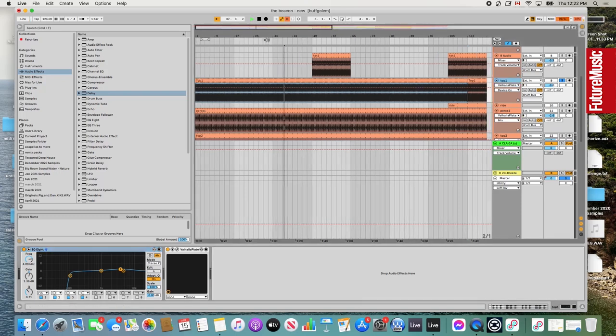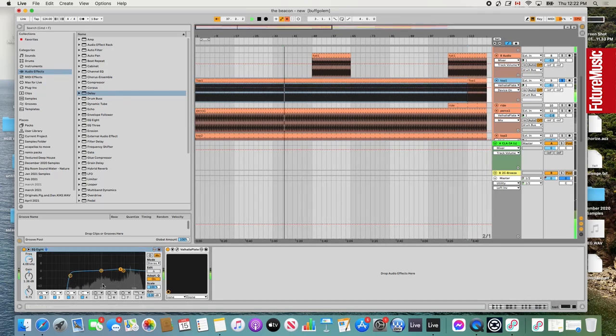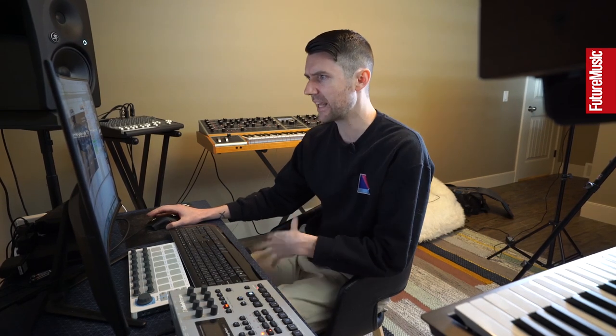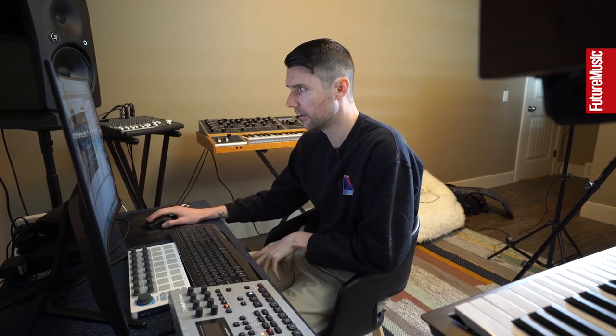The built-in compressor and effects in the Analog Rytm sound really good, so as soon as you bring it into the project it already sounds nice and crisp — you don't have to do a lot of work with it. I just EQ'd some stuff off the bottom, gave a really tiny boost to the top, and then used the Valhalla plate reverb. For things with a clap, it's really important to use the clap to dictate the size of the room. I like having these plate reverbs on anything with a clap — it gives a nice sense of space, but not too much.